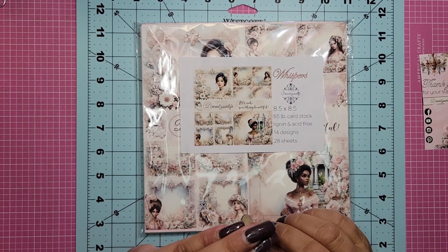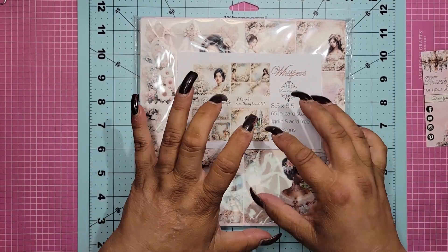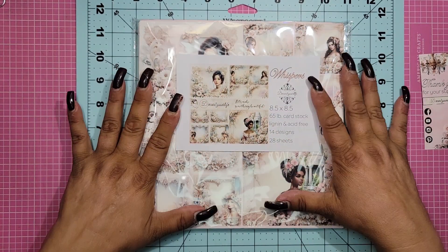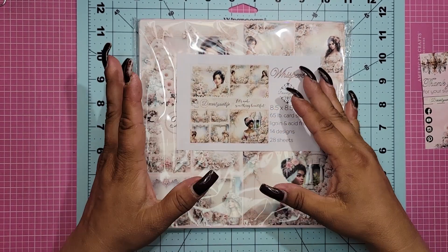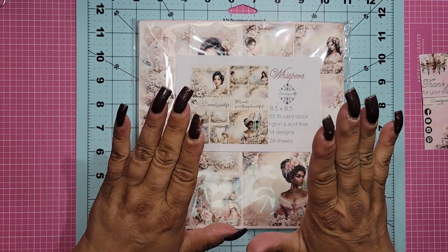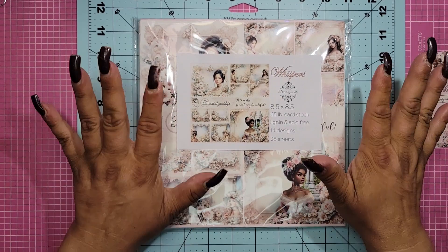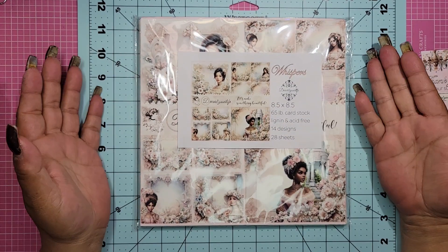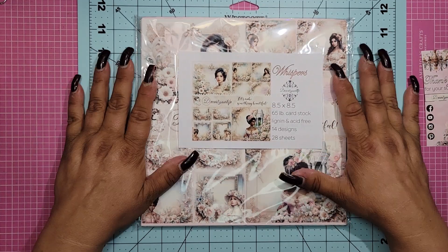And stay tuned guys, because I'm telling you the team is going to hit this out of the ballpark like they do with every one of them, but I have a feeling this one's going to be super special. Remember, Mother's Day is literally right around the corner. This collection is called 'Whispers' by the way — I don't know if I said that, but the name of this collection is called Whispers. Definitely think about moms for Mother's Day, or for yourself if you're a mom and you want to spoil yourself — why not? Make yourself something beautiful, or have the kids sit down and make you something.